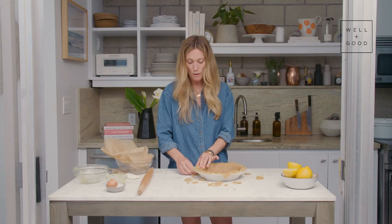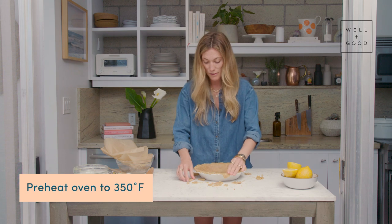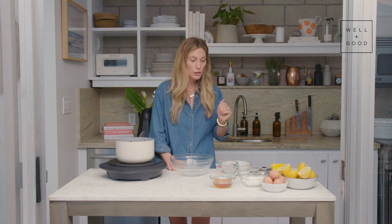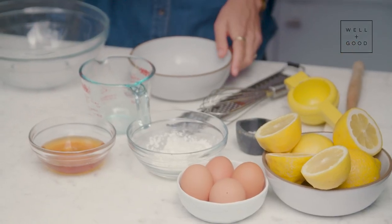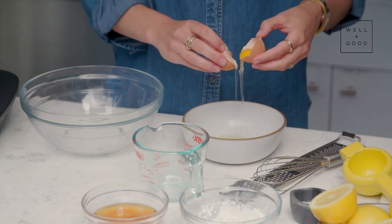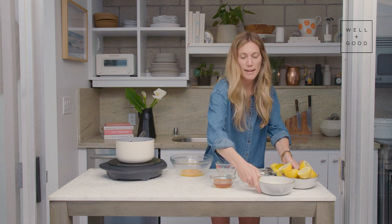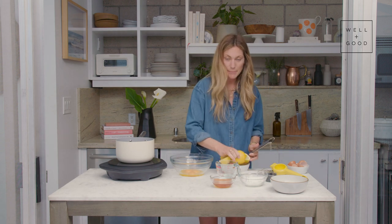We're going to throw this in the oven for 10 to 12 minutes while we're creating our lemon curd and meringue. I've already got the oven set to 350 degrees. Now that we have our crust in the oven, we're going to make the lemon curd. The first and most important part of the lemon curd are the eggs — we're going to use five egg yolks for the curd, and then reserve the whites for the meringue. I'm going to set our egg whites aside and grab our lemons. Maybe it's the lemon that's the most important part.